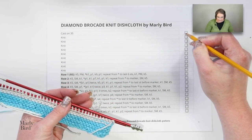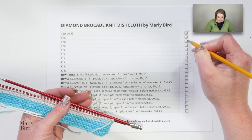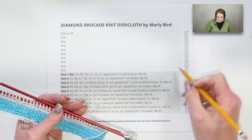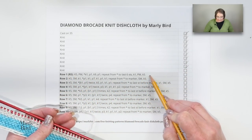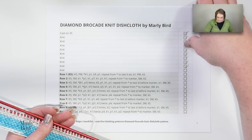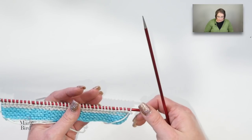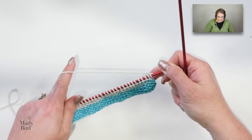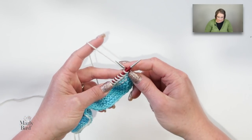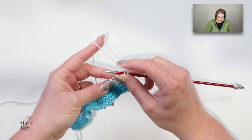I have already worked up the first several rows of the pattern. Before I carry on, I want to mark off that I have cast on 35 stitches using the long tail cast on, and then knit all of those setup rows. I am now ready to start row one of the actual body of the pattern. On this row we will introduce stitch markers to help us keep track of the garter stitches at the beginning and end of the rows.